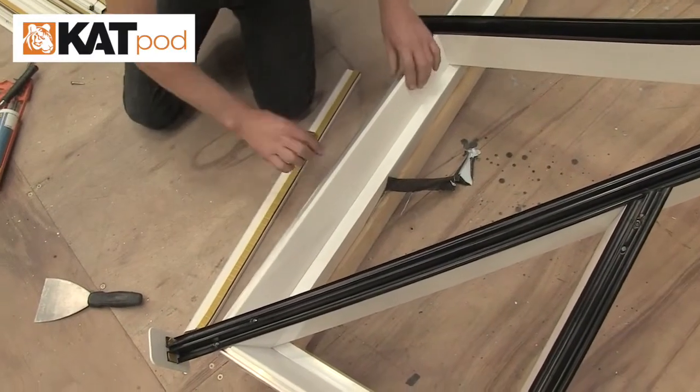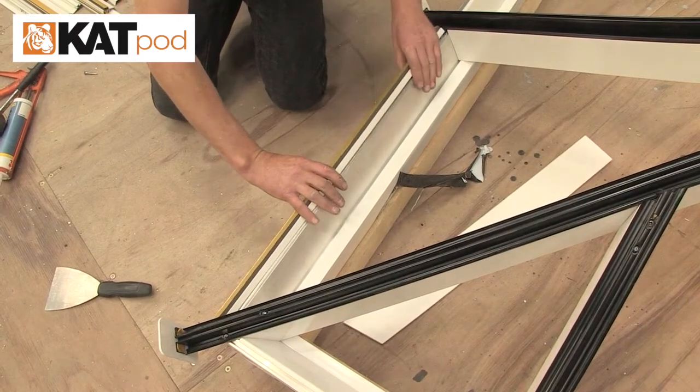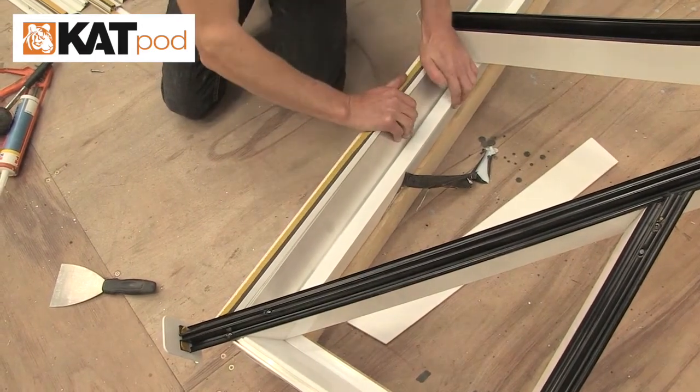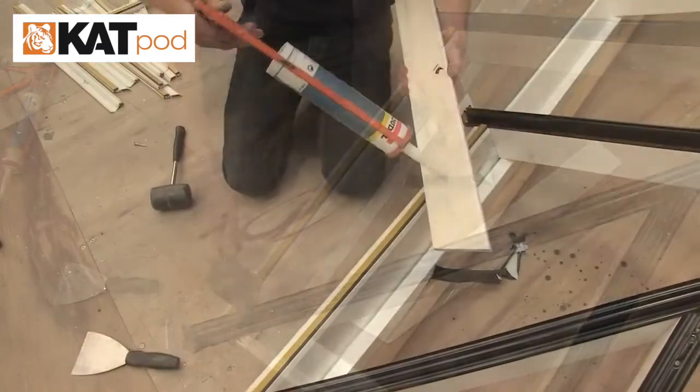Once rafters are fixed, remove the foam boards and locate the glazing shelf. Knock down tight with a rubber hammer, then silicone the foam board securely into place.